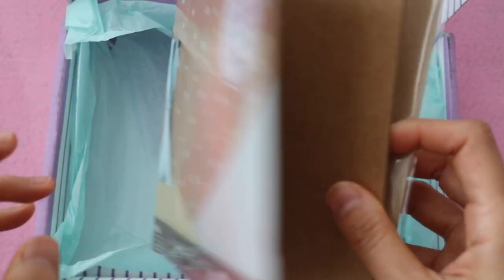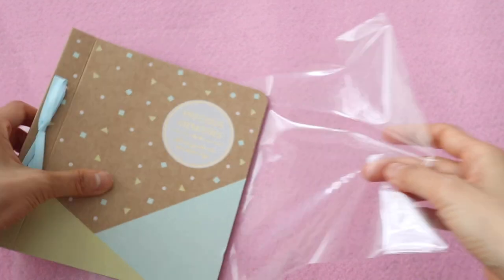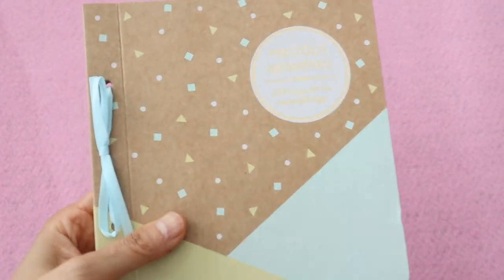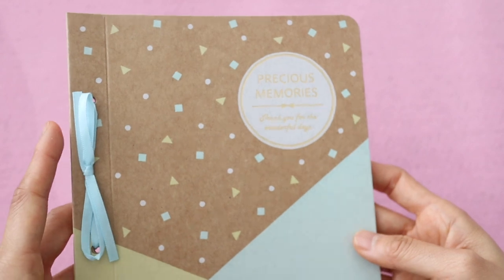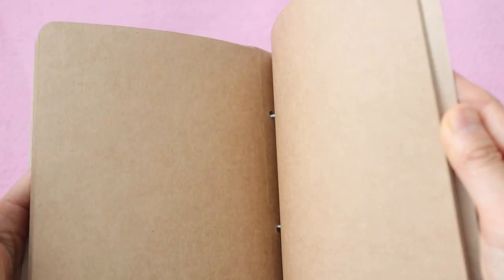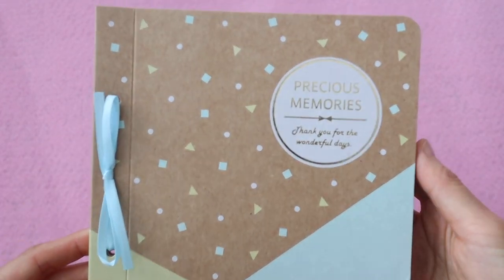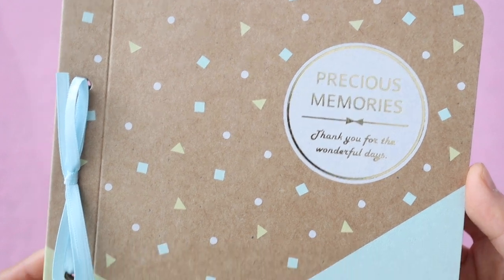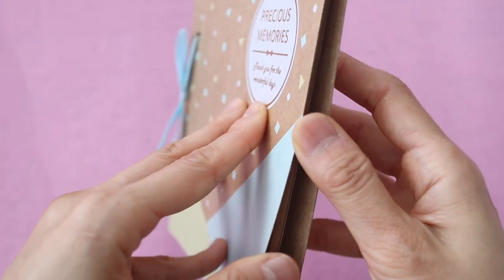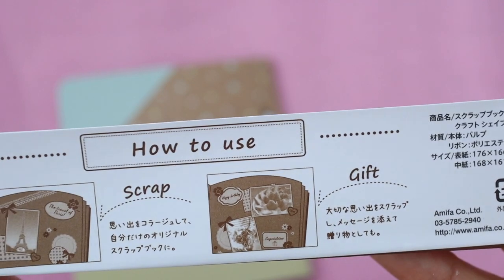The next item is this little precious memories scrapbook or journal, and I think this one is actually meant for gifting. This is something you could give to somebody as a birthday present or maybe for Mother's Day — I could definitely see myself making something for my mom using this. You can print out pictures and decorate it with washi tapes or other cutouts to give to a friend or loved one, or you can just keep it for yourself and make a scrapbook of a trip you took.